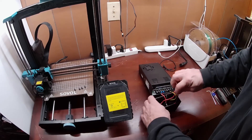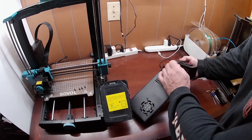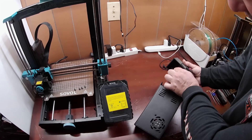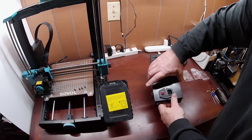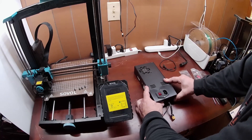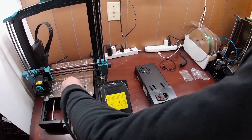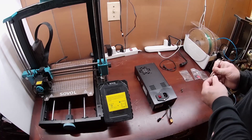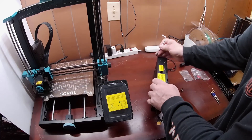So now we're going to go ahead and pop this through the hole over there. Here we go.